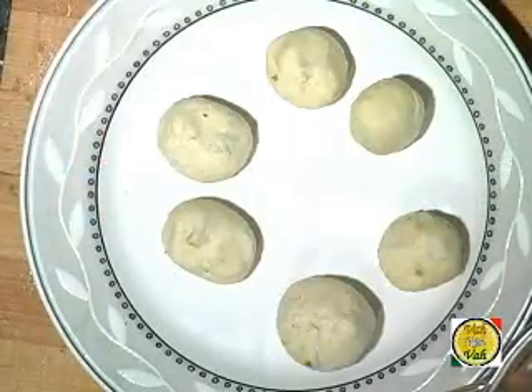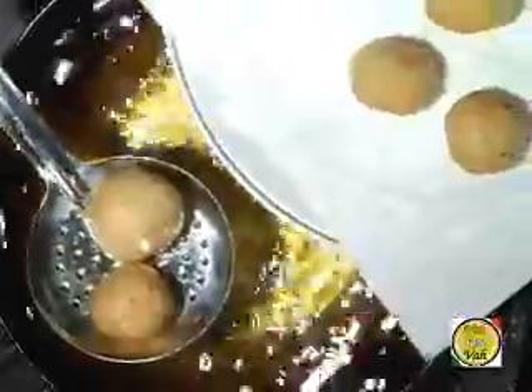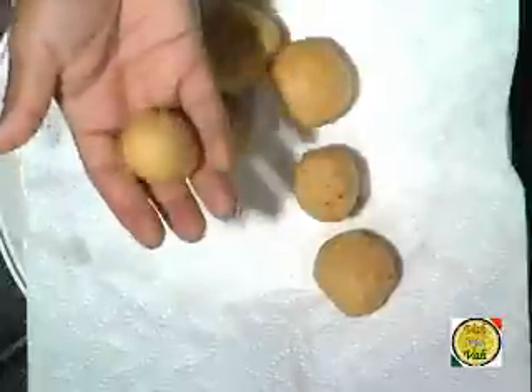Now let's fry these kachoris — frying is also very skillful. You want a nice golden color, not dark brown, so fry them on a low to medium heat. Drop the kachoris in. You're not trying to cook the mixture inside because it's already cooked — you want a very nice texture outside. Cook on a little less than medium flame. Look at how beautifully they're coming along — after about four to five minutes of frying, look at the color. If you fry at the right temperature you will get an awesome color.